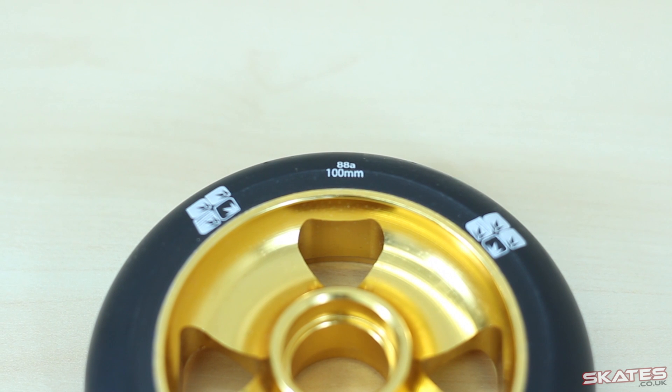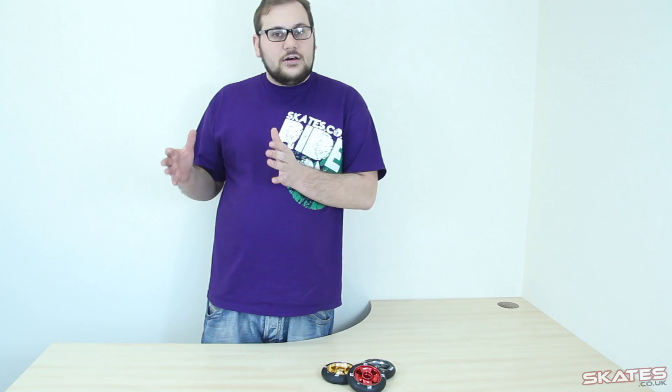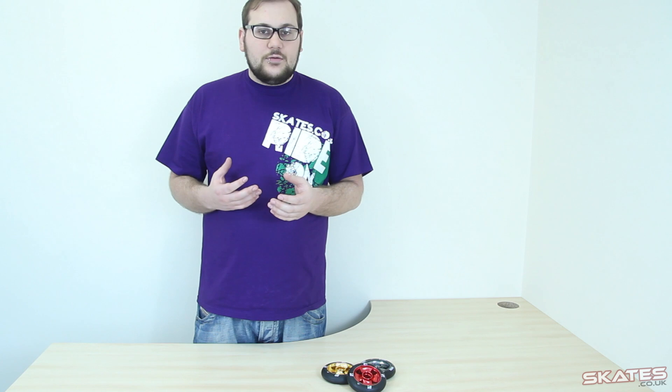These are 88A wheels, so they tend to be a little bit more on the harder side, which means they last much longer. But they won't grip as well as something like a softer wheel.